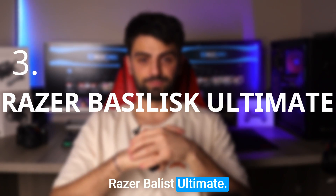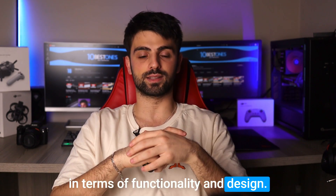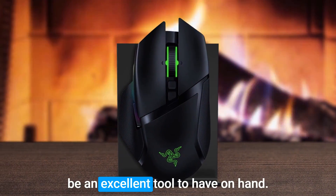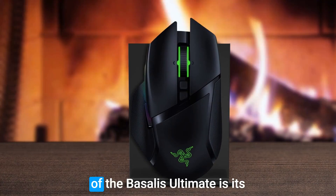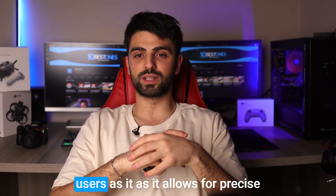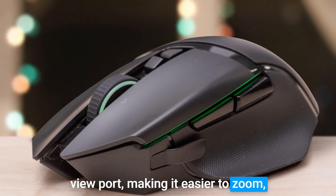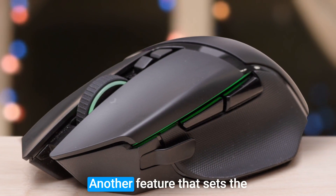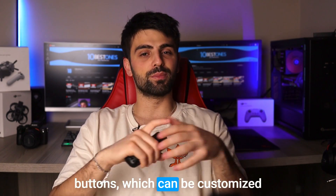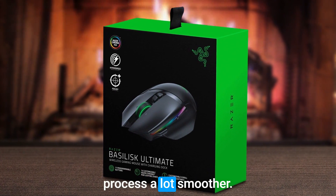Number 3: Razer Basilisk Ultimate. The Razer Basilisk Ultimate is an exceptional mouse that packs a punch in terms of functionality and design. As a 3D artist who uses Blender regularly, I have found this mouse to be an excellent tool to have on hand. One of the standout features is its customizable scroll wheel resistance, perfect for Blender users as it allows for precise and accurate navigation of the 3D viewport, making it easier to zoom, pan, and rotate around the scene. It also has a total of 11 programmable buttons which can be customized to fit your workflow in Blender.